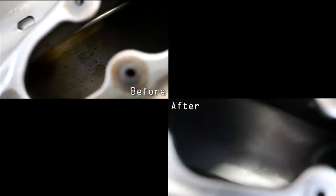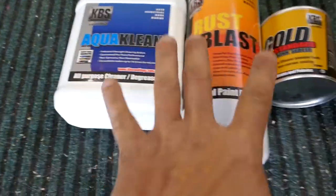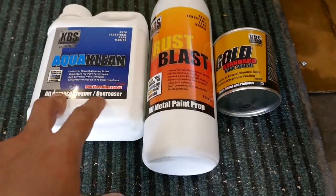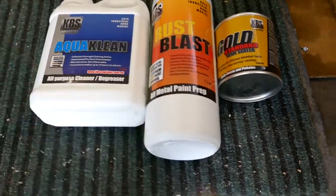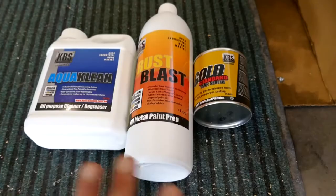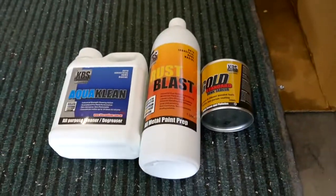Now rinse with water — see the difference. You can use any kind of three-step product, it's all the same. The first step you read in the manual. I don't waste time explaining what I have to do, just read the manual, follow the instructions, and that's it. Don't forget to read the instructions.